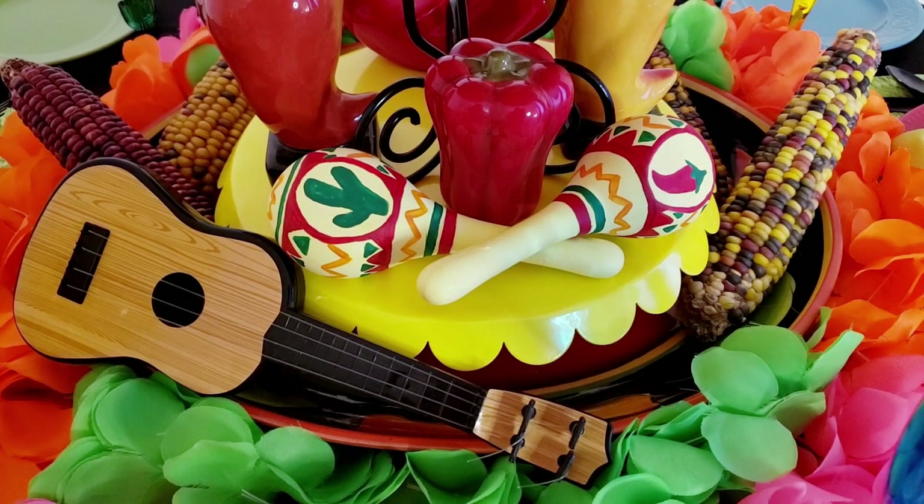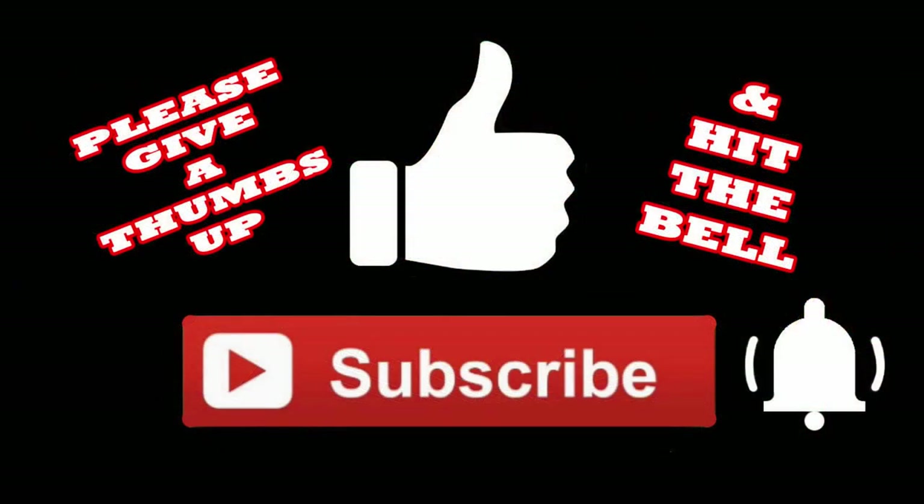They're not perfect, but it's what I could come up with on the spur of the moment. I hope you've enjoyed this video. If you did, I'd really appreciate it if you give me a thumbs up, subscribe, and hit the bell so you'll be notified the next time I upload a video. Thanks so much for watching.